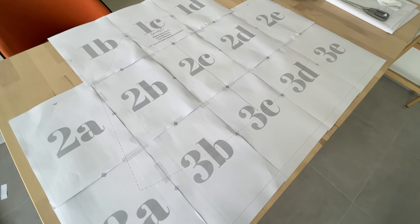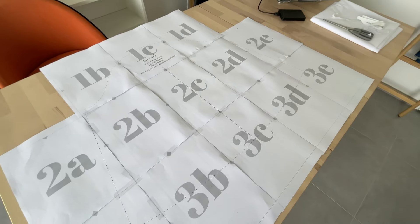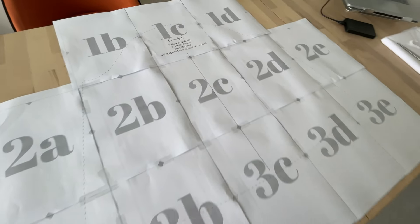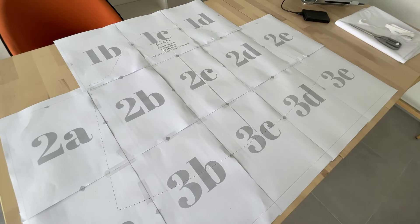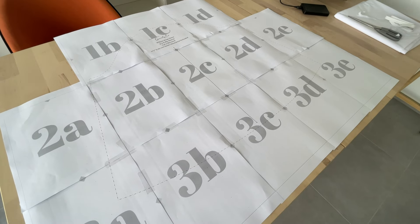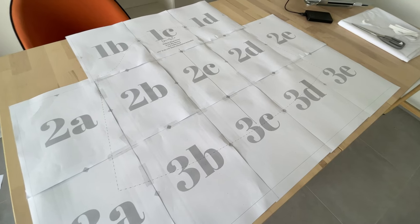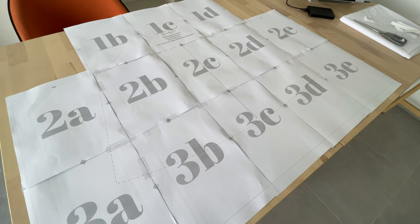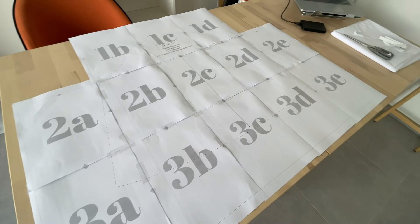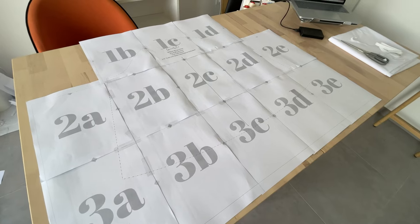I decided to do something different for this pattern: the two different sleeves are their own files. The puffy sleeve and the short sleeve are each in their own file, and the dress and waist ties are all together. There are separate files for the different pieces, which helps make it easier and takes up fewer pages if you're not doing the puffy sleeve, or no sleeves at all — this is going to save you a lot of paper.